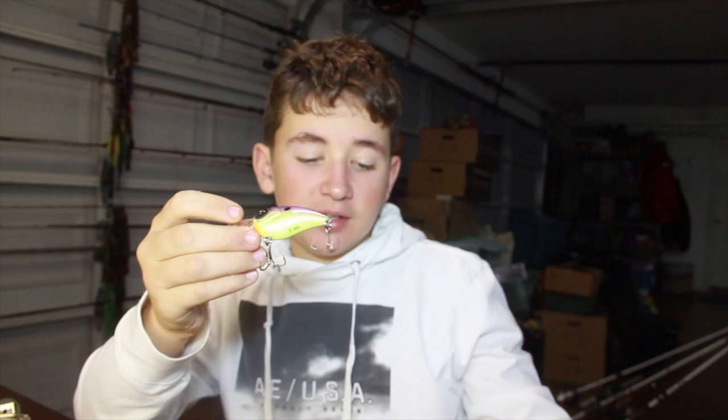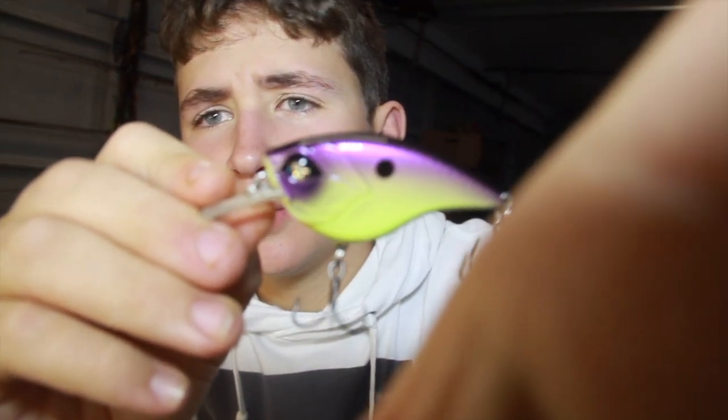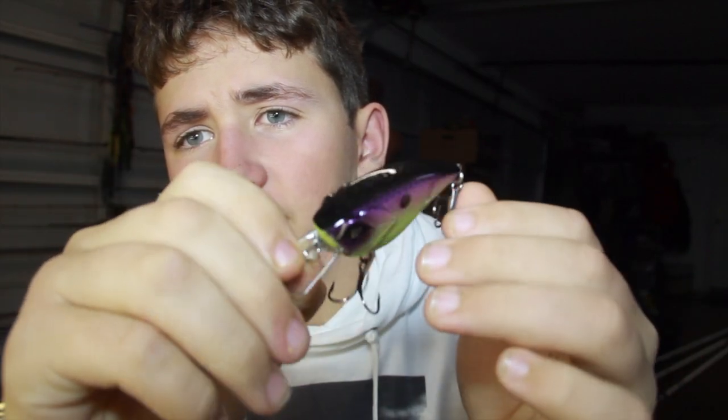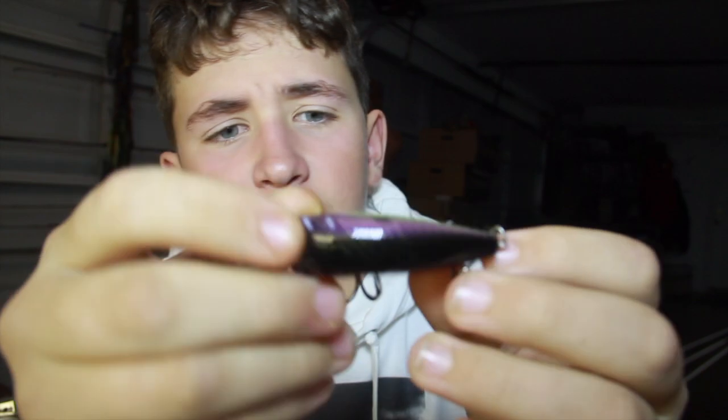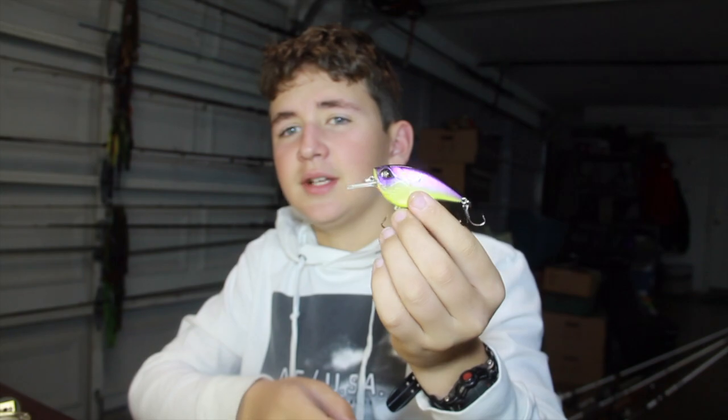This is a half ounce and it dives 36 feet. I'm not really sure what color this is - I may pop it up on the screen. It's a pretty juicy little bait right there. It's got the depth marked on the bottom and a little Googan Baits symbol on the eye - that's pretty sick.